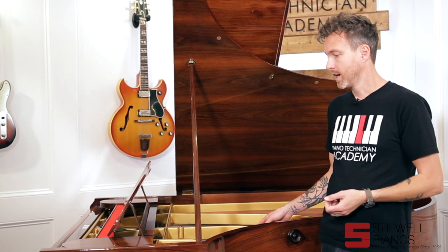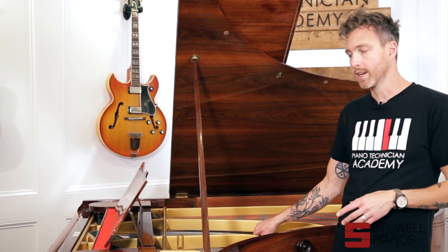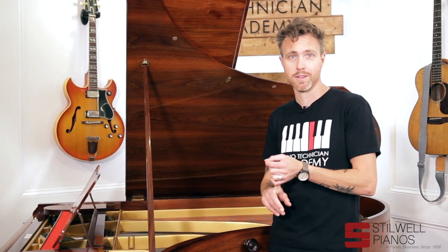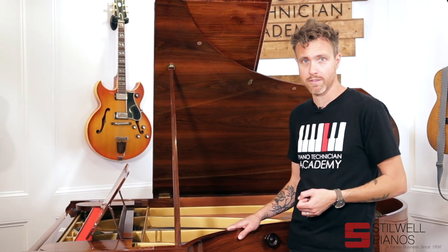They restrung the piano, did new hammers, shanks, and flanges. So I'll pull the action to show you what's going on inside. This one also has a WiFi player system on it, so we don't even need Nicole here to play for us — we're going to have the player system play for us. It is a QRS WiFi system.